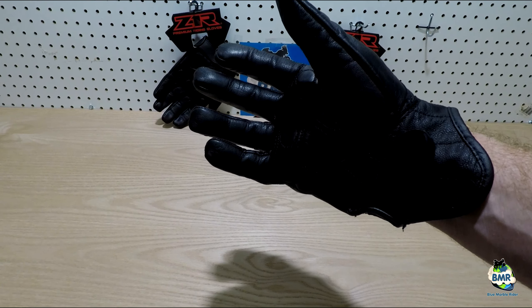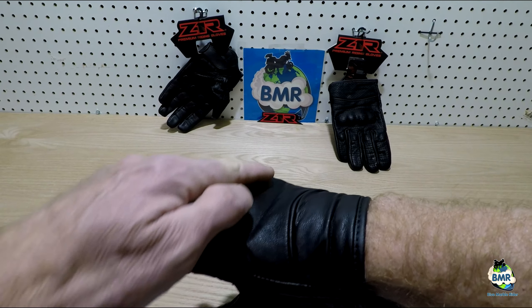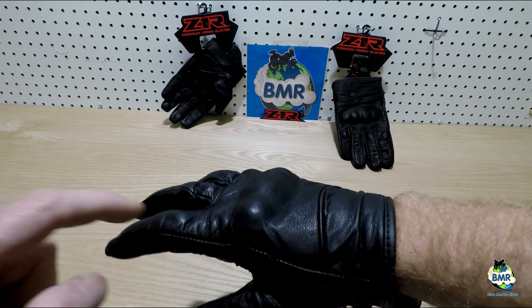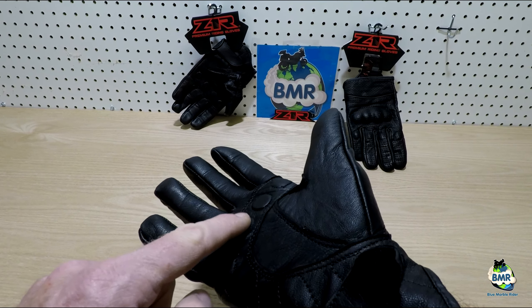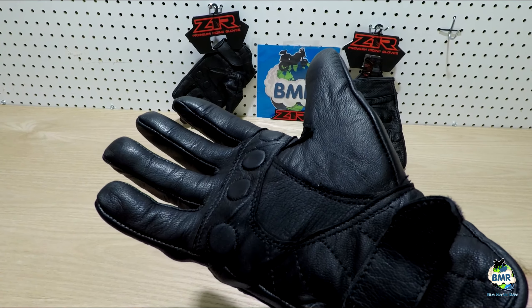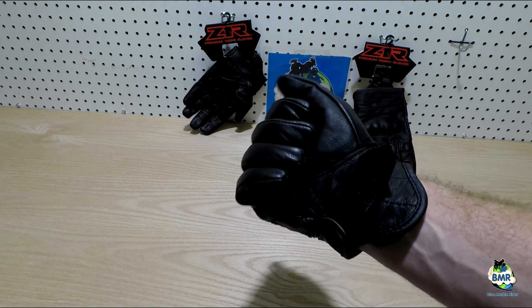These are a goatskin construction with a full polyester comfort lining inside. There is a knuckle protector here, impact foam underneath it with a rigid plastic shell over the top. It's got four lower finger joint protectors, and on the palm side it has these little discs which are not for protection in a slide, but they're more about anti-vibration and comfort. It has a velcro fastener right here which you can cinch down the sleeves with a little bit.